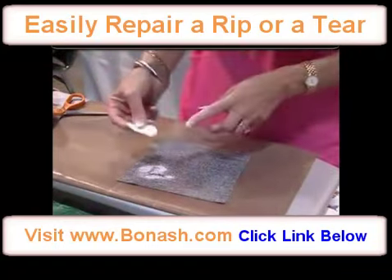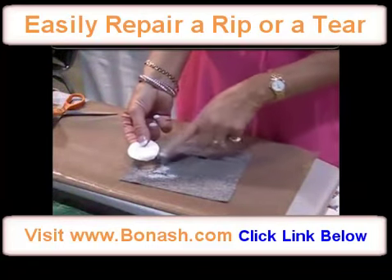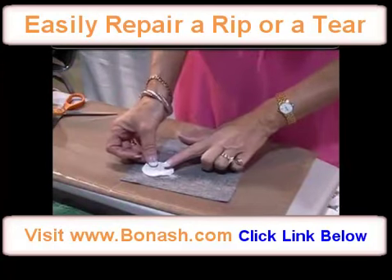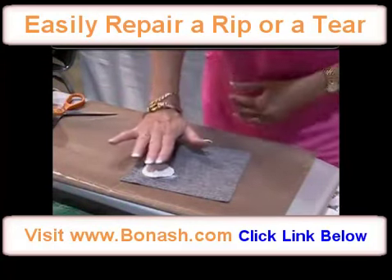We recommend lightweight cotton for patches. I'm using a patch of a different color so you can actually see clearly what I'm doing here. If I was doing this at home, I'd use a gray patch that blends in. But remember, these are on the wrong side so nobody's actually going to see them anyway. The patch goes over the top.